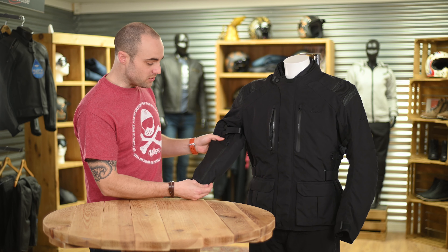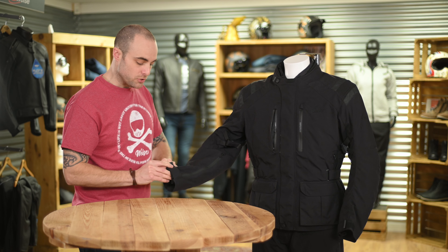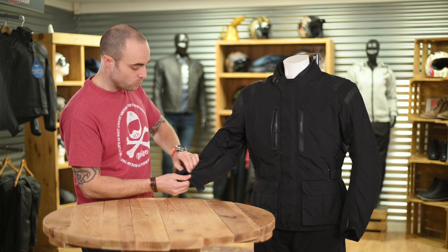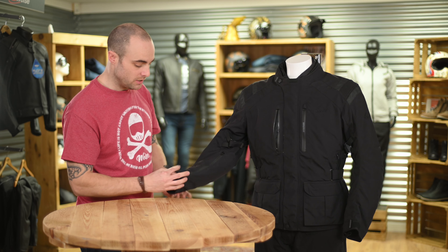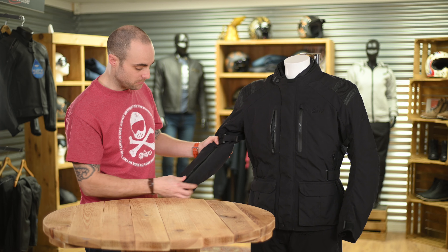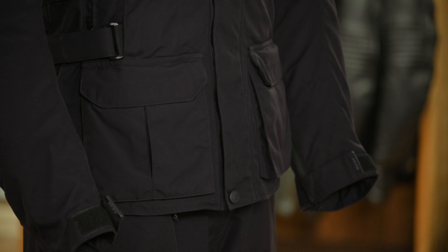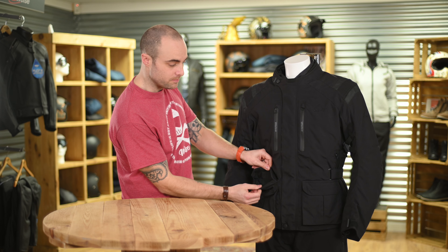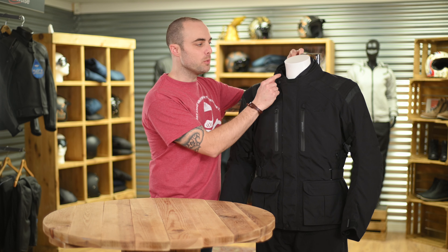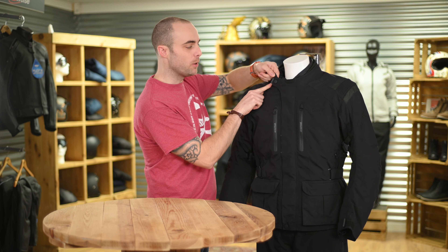On the arm of the jacket, continuing with the ventilation, we have a double action zip which can be either fully open or fully closed either way round. To complete the jacket we have two hand warmer pockets on either side in front of the main body pockets. Around the neck we have neoprene for comfort and a multi adjustment popper on the neck.